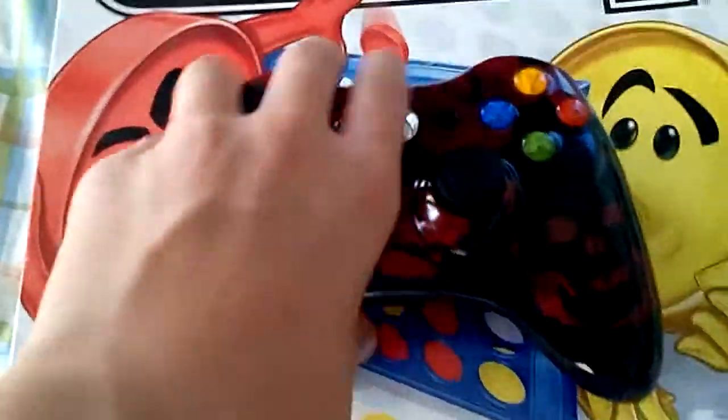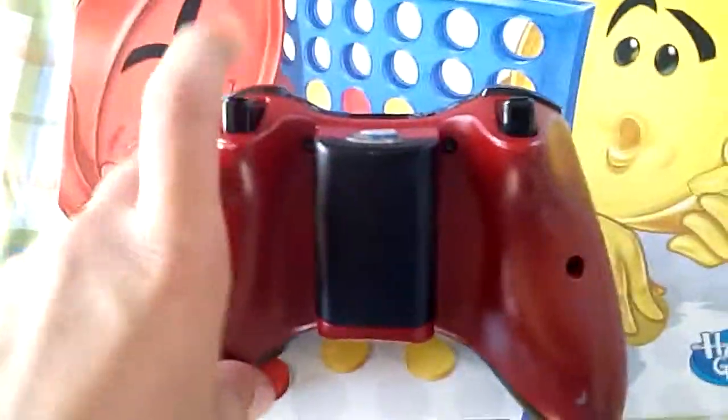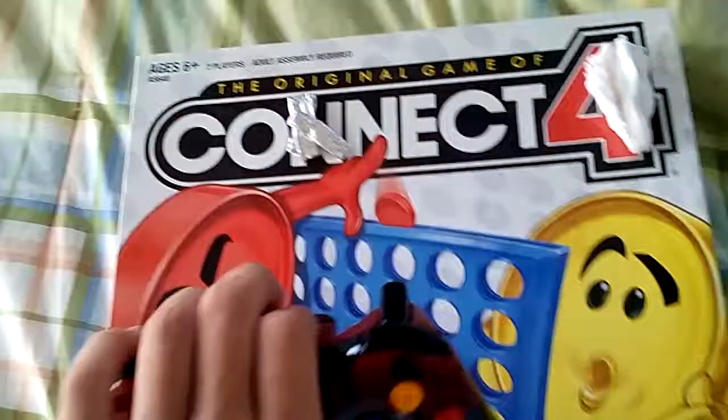Hello everybody, and today I'm bringing you a how-to video. Today's how-to video is how to fix an Xbox controller that is not turning on in one minute or under. The time will start very soon.